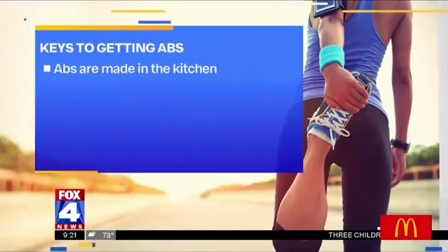Before we let you go, Candice, I know you really want to stress again that a lot of this is made in the kitchen and takes hard work. So tell us again — if you're really wanting to slim down and get your abs, what do you need to do? Number one, you need to eat clean. Number two, you need to do cardio to burn that fat over your abs.